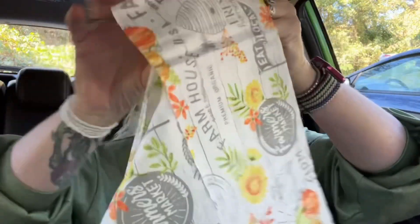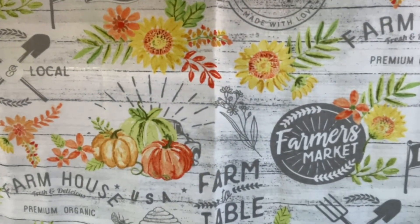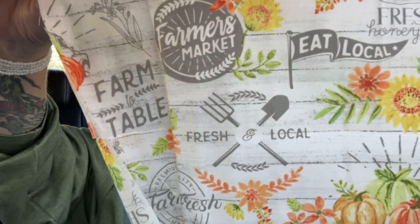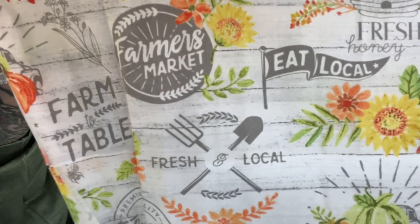I'm going to make some curtains for my kitchen, so I got some Crafter's Square fabric — I got three rolls. It's not a big window. The fabric has a farmer's market theme: eat local, fresh honey, pumpkins, fresh and local, farm to table. I thought it was really cute so I'm making those into curtains for my kitchen, because right now I have coffee curtains.